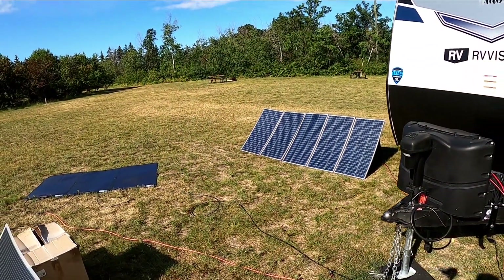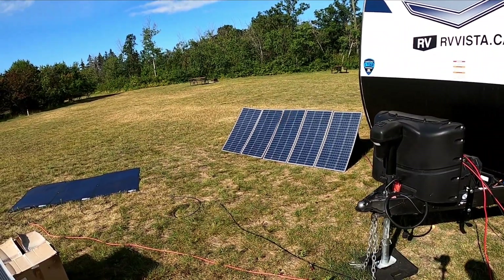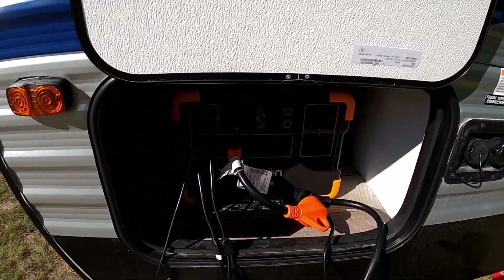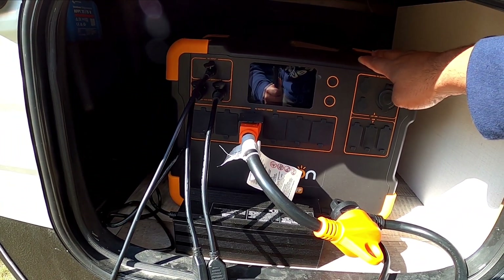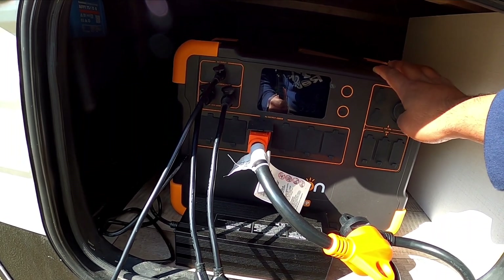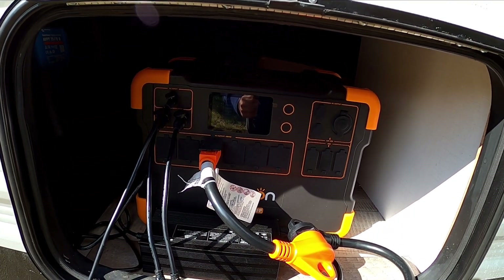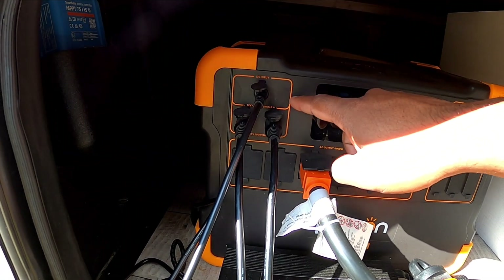Now I'm going to take you to the back of my RV and show you the MPPT controller that I've been using to power my RV. This is my brand new Pekron E2000 LFP power station. Right now, since there is the AllPowers and another off-brand solar panel — which I'll tell you about later — and three CIGS panels, all of these are connected into these tri-MPPT controllers.